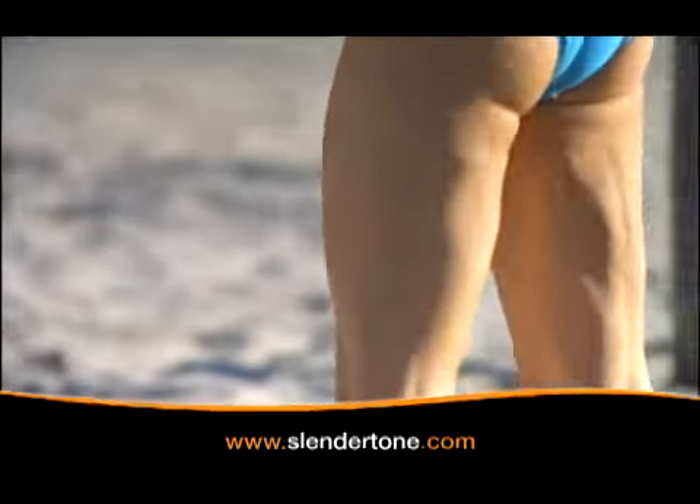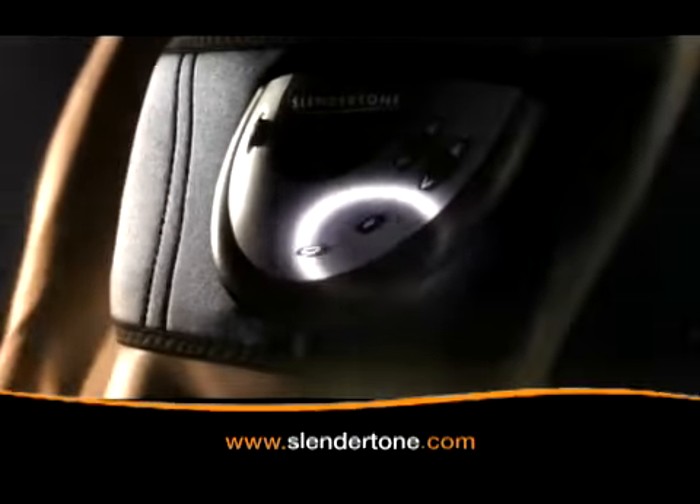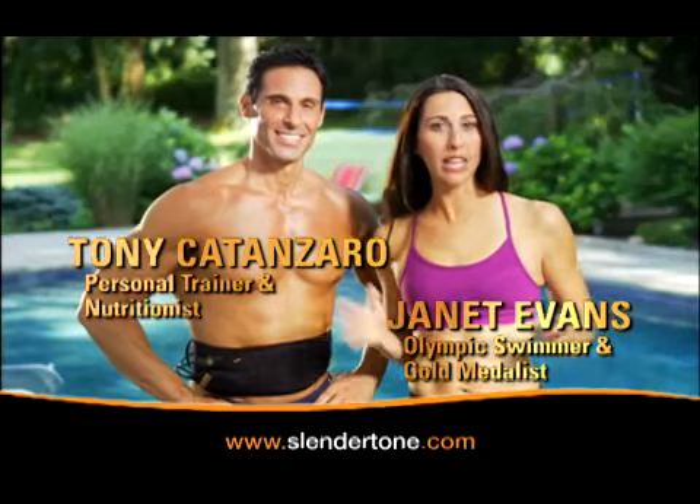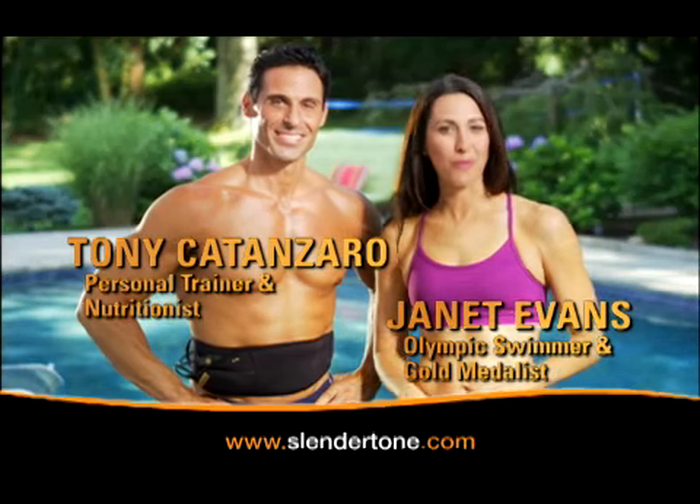If you've got a little too much moving and shaking going on, it's time to get your muscles moving with Slendertone. For me, having a tight core is a must, so it's Slendertone for my abs.